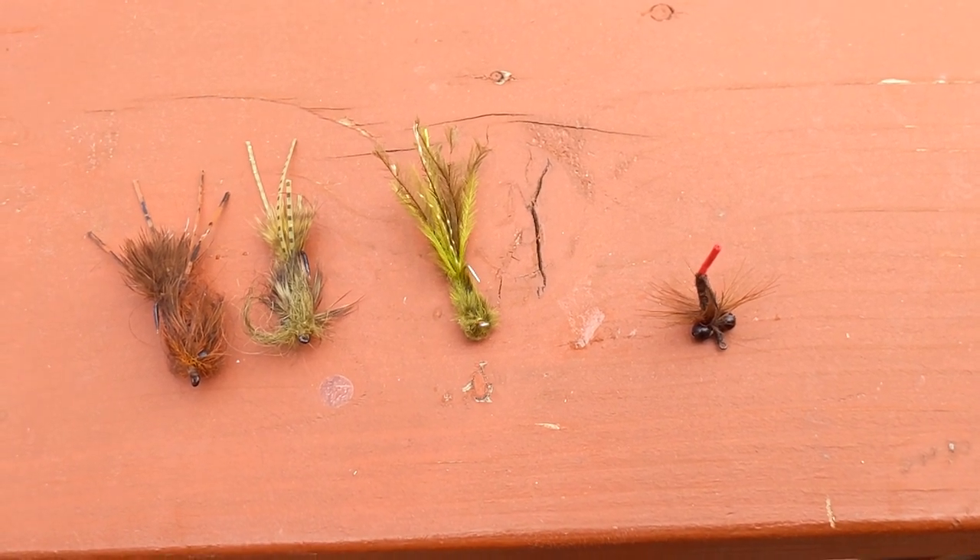So those are my go-to flies — there are more but that's what I like to use. The first tip I have for actually catching carp is you first have to find feeding carp.